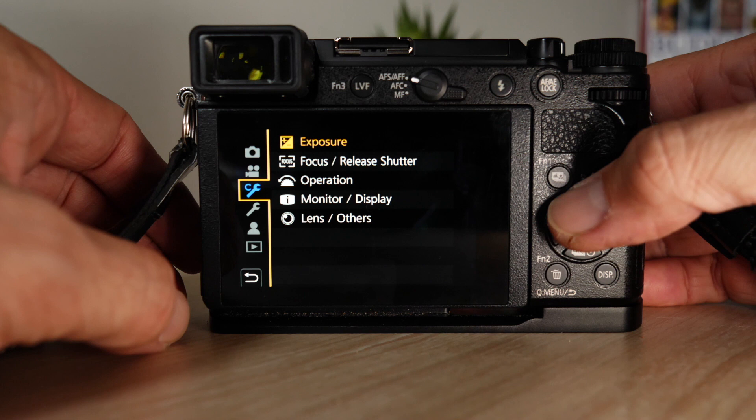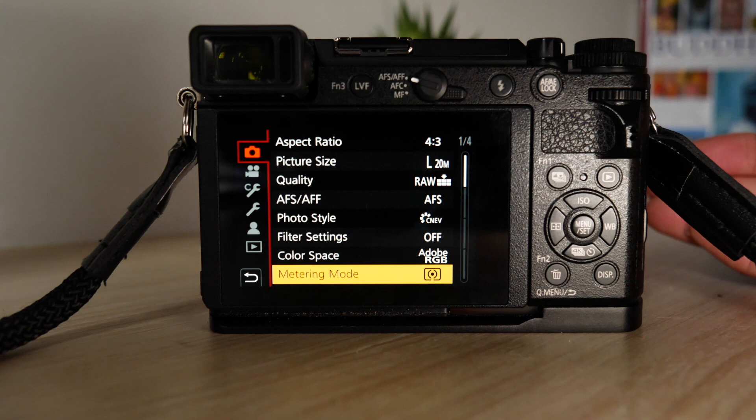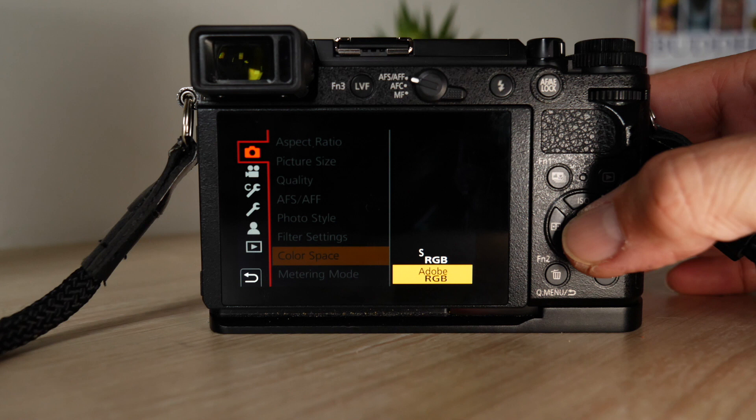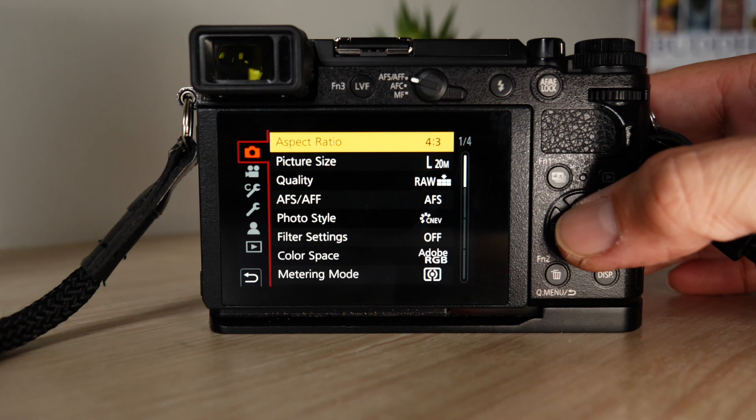Let's go into some basic settings the way I sort of set up my Lumix GX9. Metering mode — I've got multi-metering mode. Colour space — standard Adobe RGB, which gives you some more tonalities than sRGB. Filter settings are off. Aspect ratio 4:3 — we want to use as much of the sensor as we can.